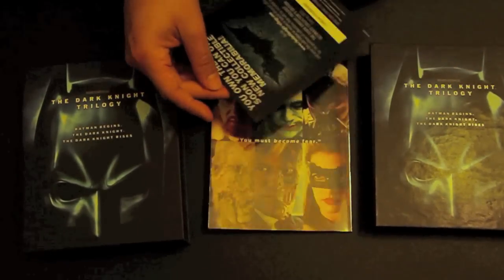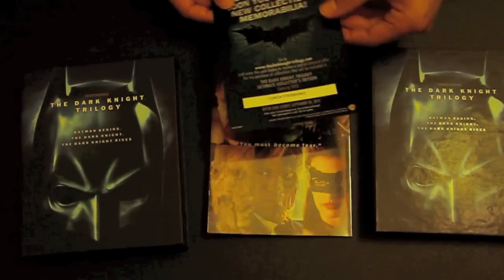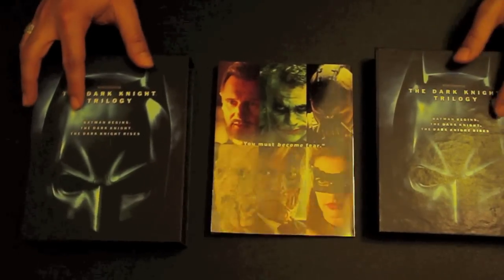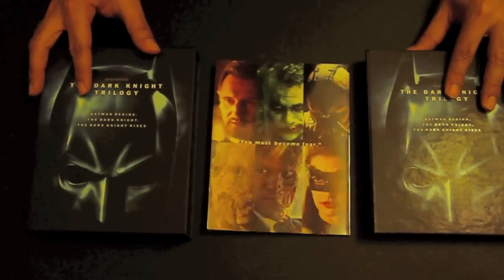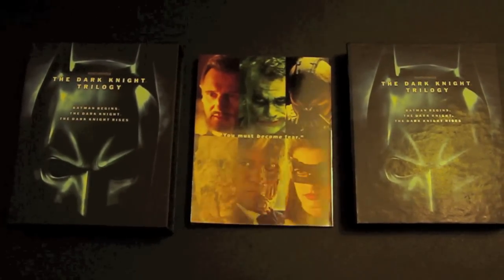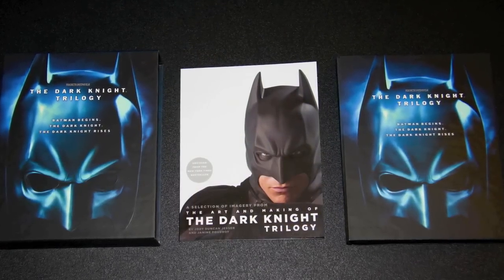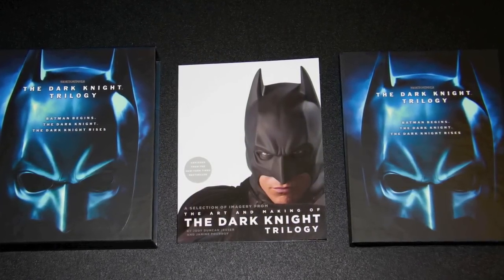I was having a bit of trouble taking it out of the actual case. That is one of the problems — they didn't have to make the inside that same finish, because you do struggle getting the actual disc book out as well as the regular art book when you want to watch it.